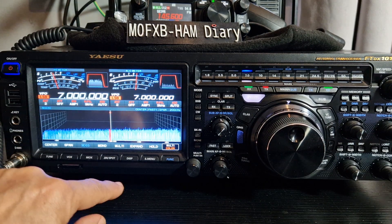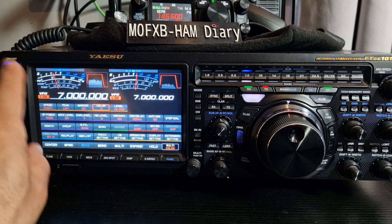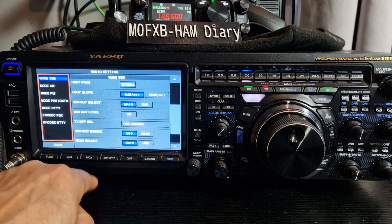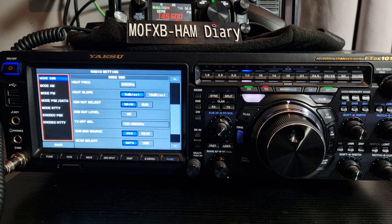Now, when you go to Function and then Radio Setting, you'll have the setting you need for 4K resolution. Mine already had it, so maybe with the newer firmware they sorted it anyway.